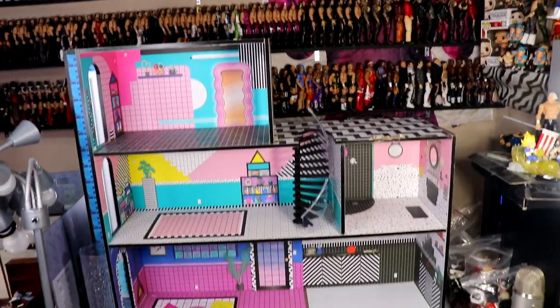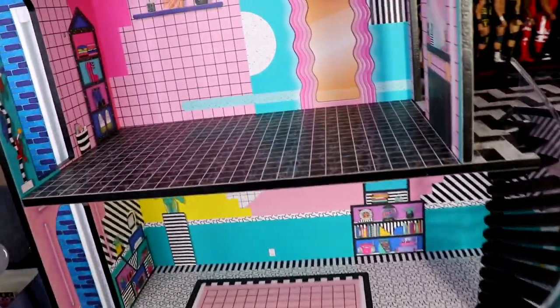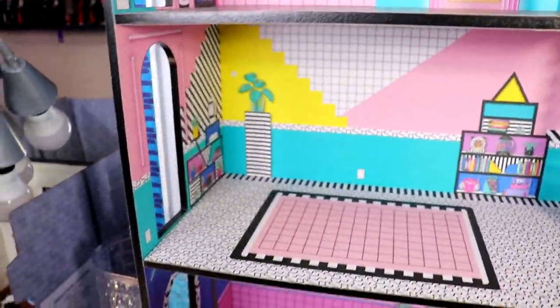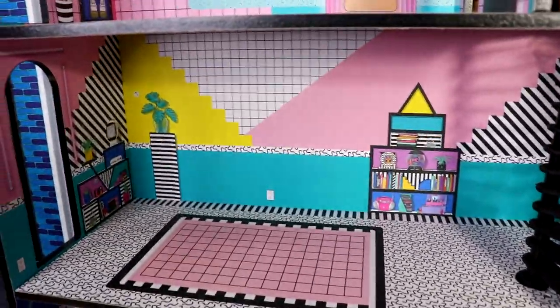I want you guys to see how big this thing is — it takes up my entire filming area. It's probably two feet long, maybe a foot wide or something like that. It's like a nice diorama piece, man. You've got all kinds of stuff, and we're gonna get into it. It even has a functioning elevator that we're gonna take a look at.